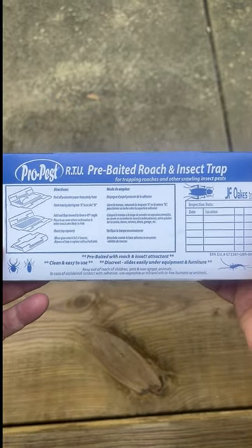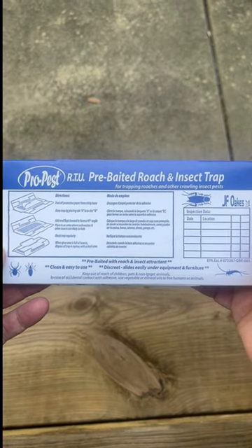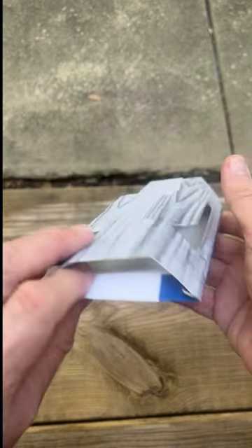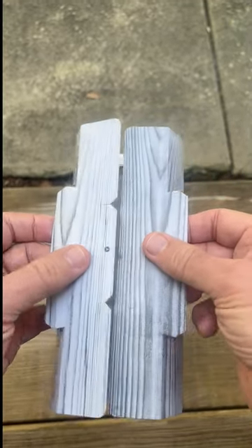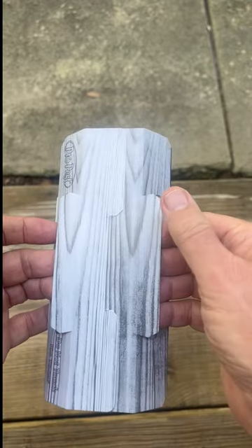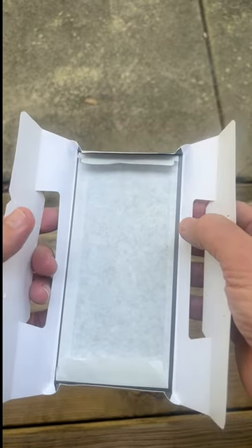On the back, you have all the instructions for use as well as a documentation point. This is a superb device that you should be using for all of your German roach work. Easy to work with, open and close. On the inside, you obviously will find your glue surface with the release paper you remove before use.